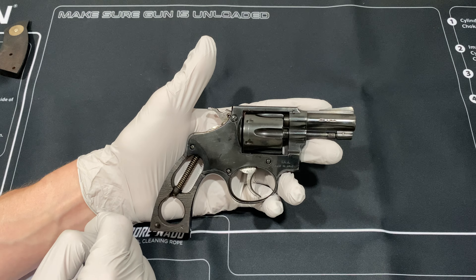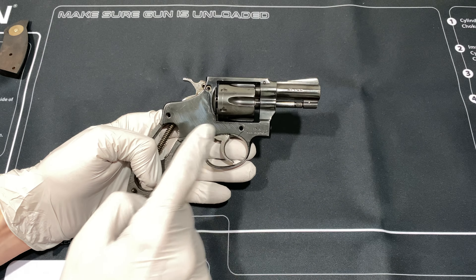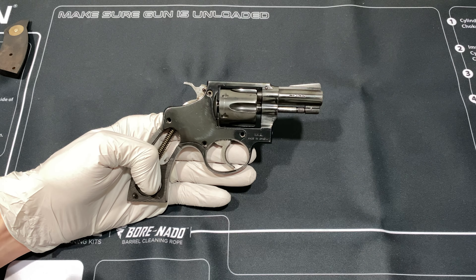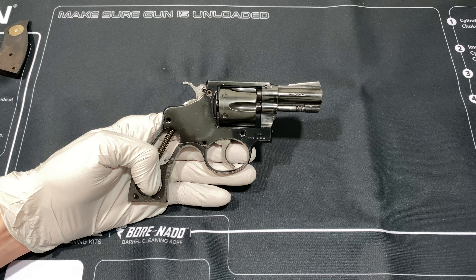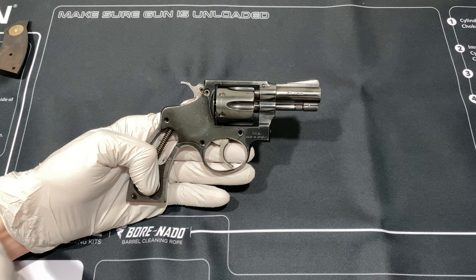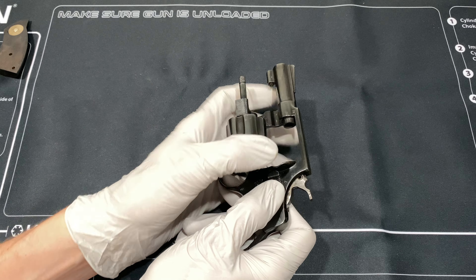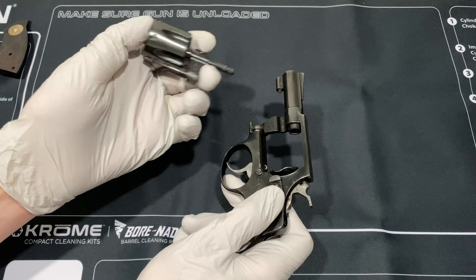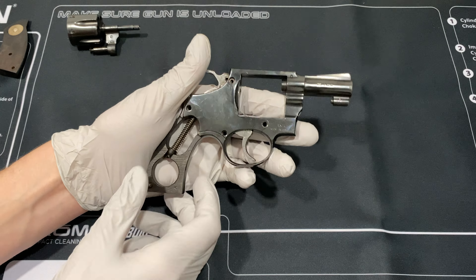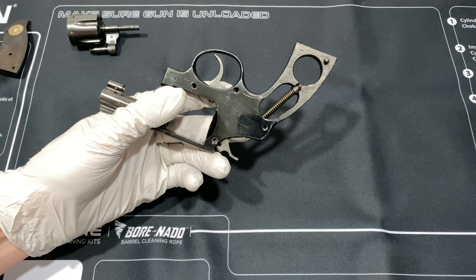Now you've got four screws - one, two, three, four. This screw here will let you remove the cylinder. I'm going to go ahead and remove these screws for you. I've removed the screws and put them somewhere safe. Make sure you know exactly where the screws go back in - the screws are not interchangeable based on the hole. Once all the screws are out, we can take the cylinder out.